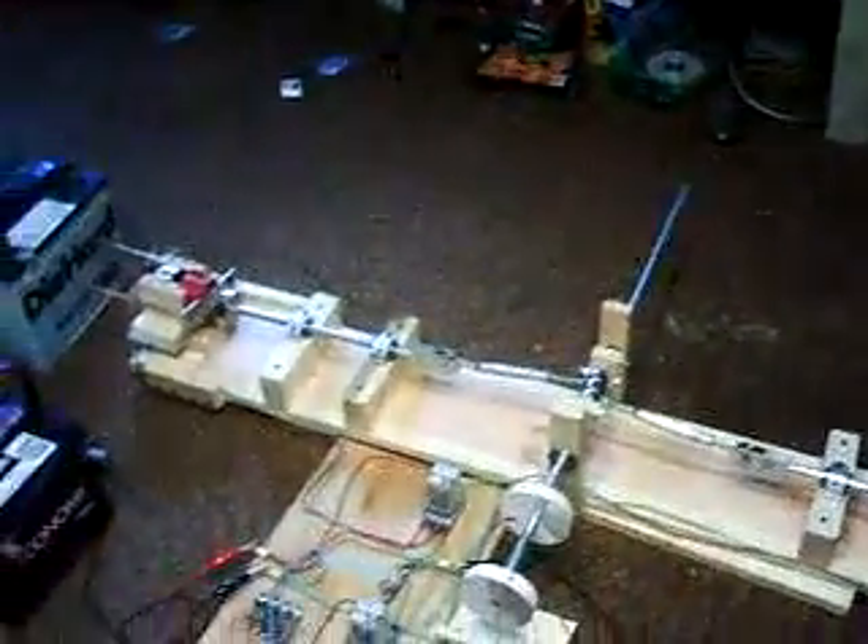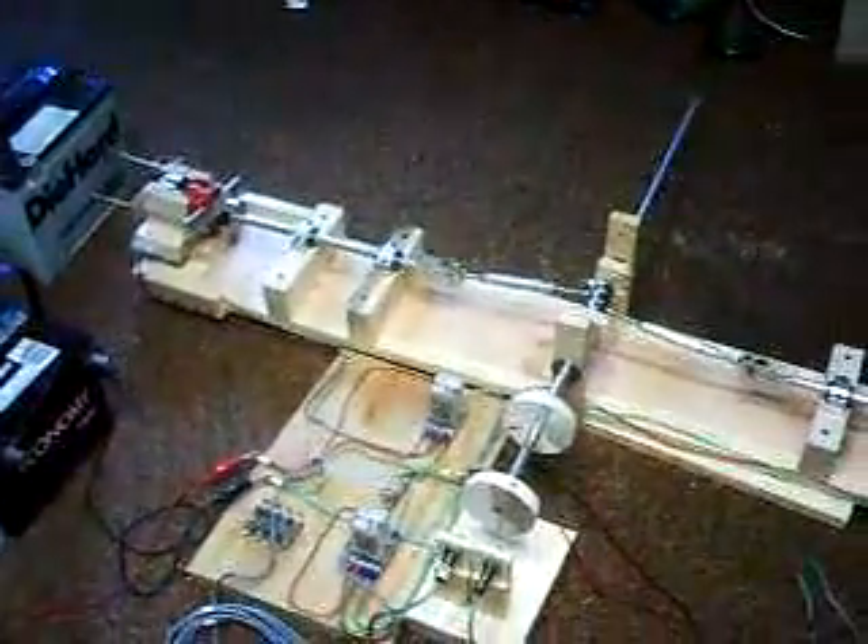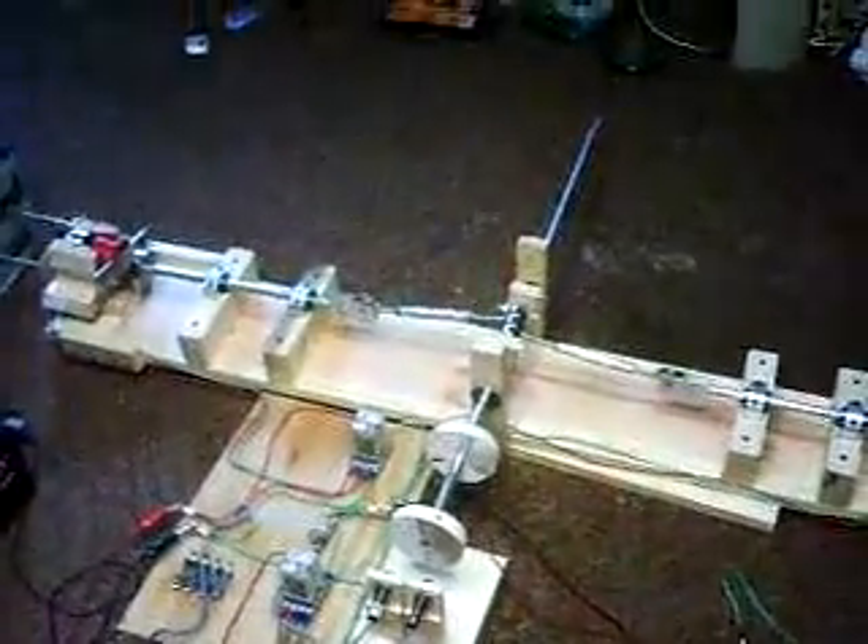Hello everybody, this is my gap neutralization motor and I want to thank Mr. R. Porter — he'll show you exactly how to build one of these. It works really well.